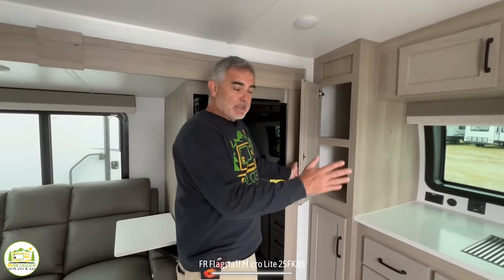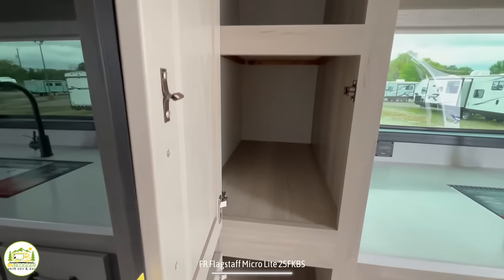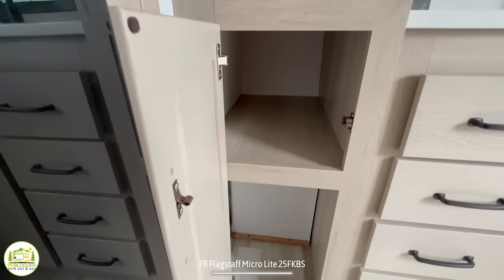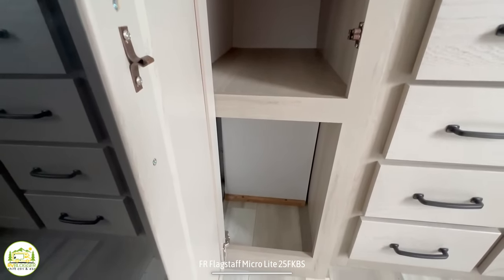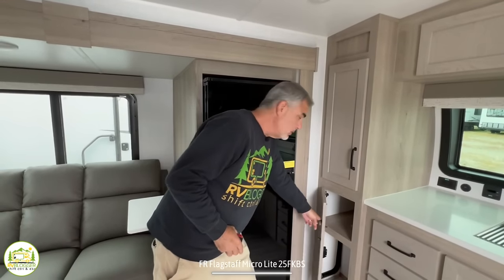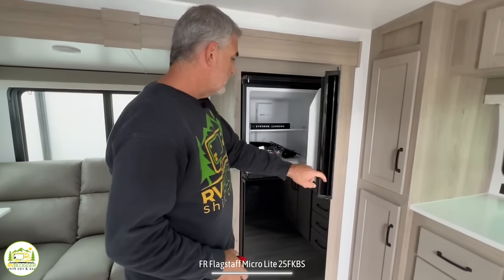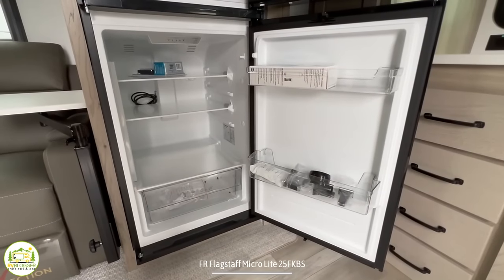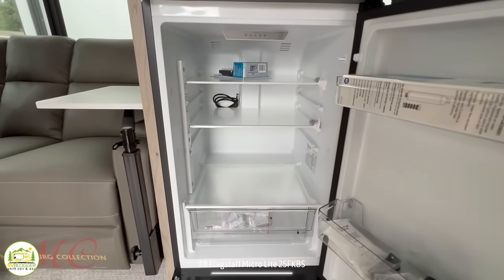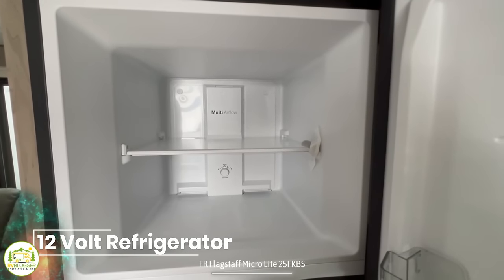Just past the kitchen sink and countertop area, there's a very large pantry closet — about 28 and a half inches deep on the inside and about 13 and a half inches wide, so you have plenty of storage both up and down to store all kinds of dry foods. And finally there's the refrigerator and freezer — a very good-size freezer and a good-size refrigerator.